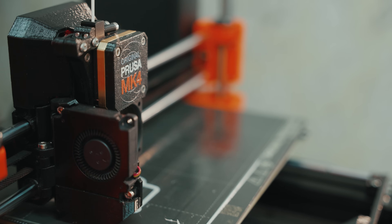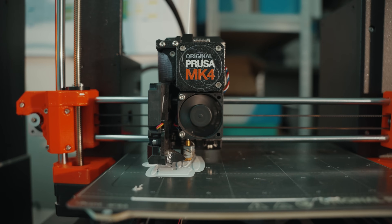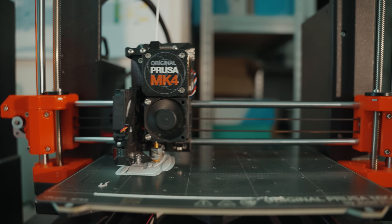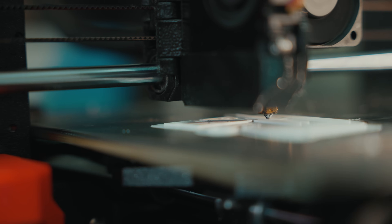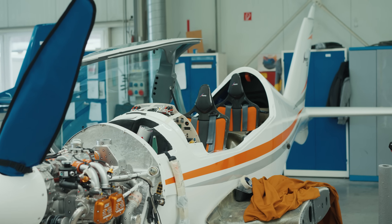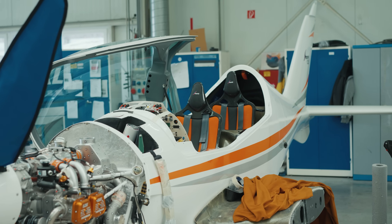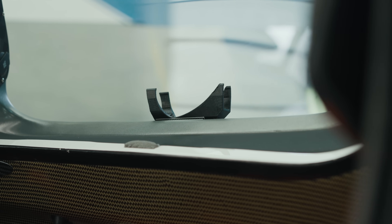The MK4 is the new printer — we've had it here maybe three weeks. To use it massively we need to re-slice our models, but I expect it will bring new quality with the first layer and more user-friendly qualities.